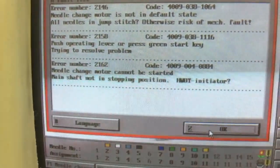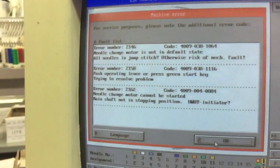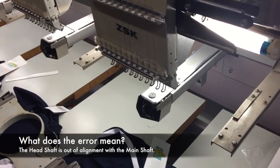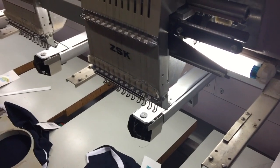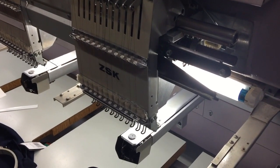We have an error saying the main shaft is not in the stopping position. The cause of this fault has been a positional error introduced by the operator — as it was sewing, the needle has driven down into the hoop. So we know we've had a crash, we know that we've had an impact of the needle to the hoop.